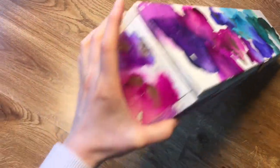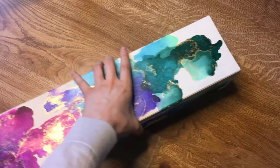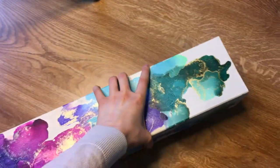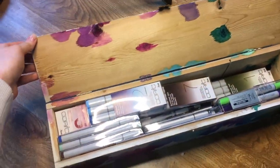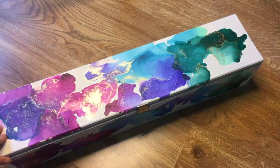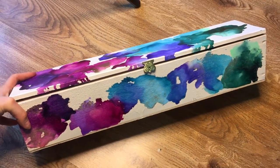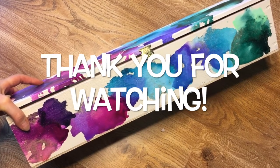I hope you enjoyed this video, and if you have further questions on the process please leave a comment down below. I will post more videos on how I work with alcohol ink, so be sure to subscribe and hit the notification bell to not miss any future videos. Thank you for watching, see you next time — take care, tschüss, and bye bye!